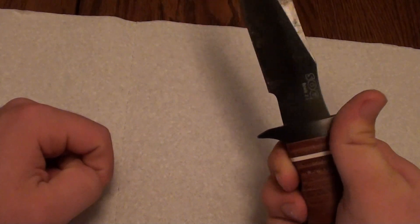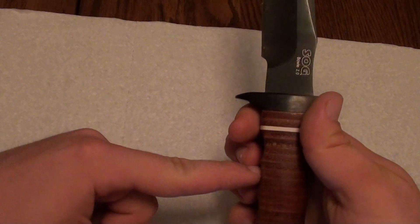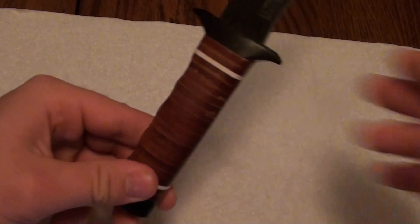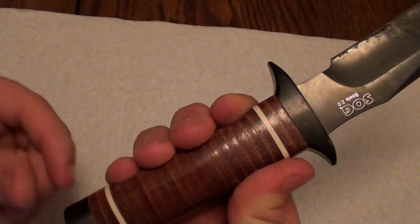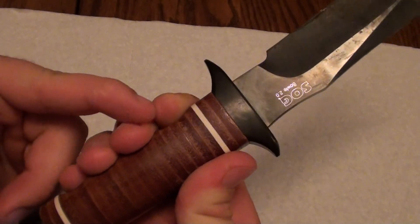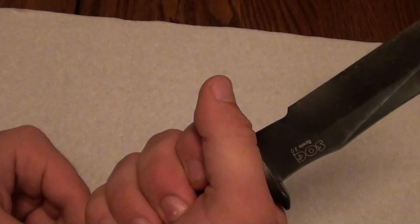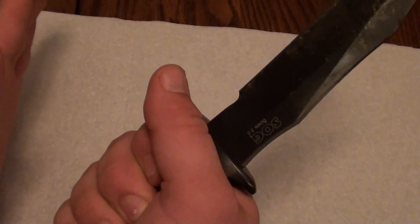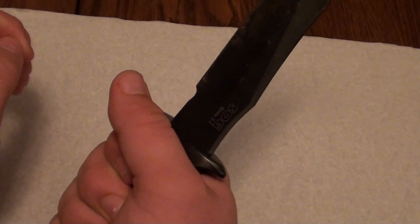You don't get any added comfort or any added security as far as gripping the handle with these grooves. The only way I can actually place my fingers in the grooves is to hold it like this and put the tip of each finger in each individual groove. But if you hold it in a conventional grip, it is a complete ergonomic miss and the knife is going to feel very strange in your hand.